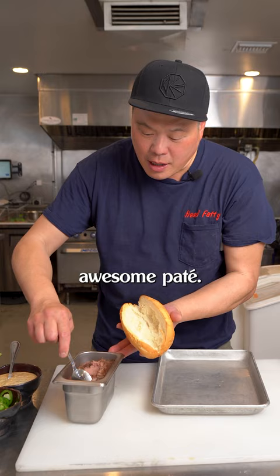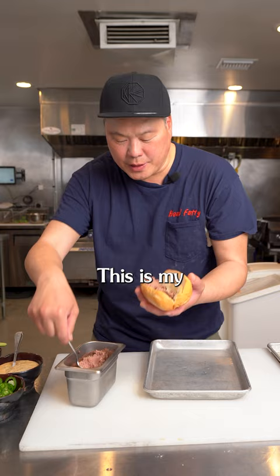Earlier, we made this awesome pâté. I like to give a liberal amount — this is my favorite part of the sandwich. Here's that sriracha mayo.